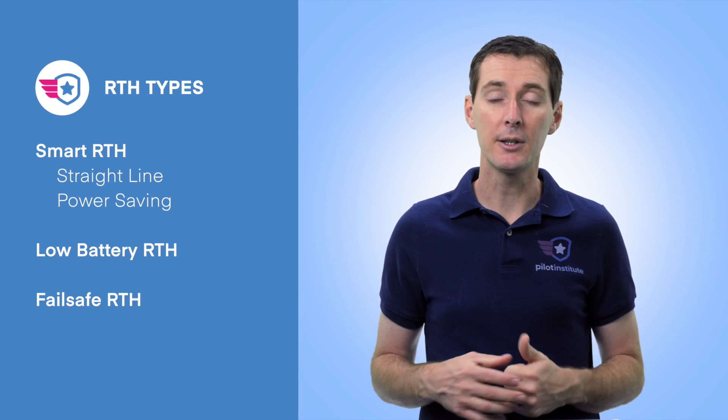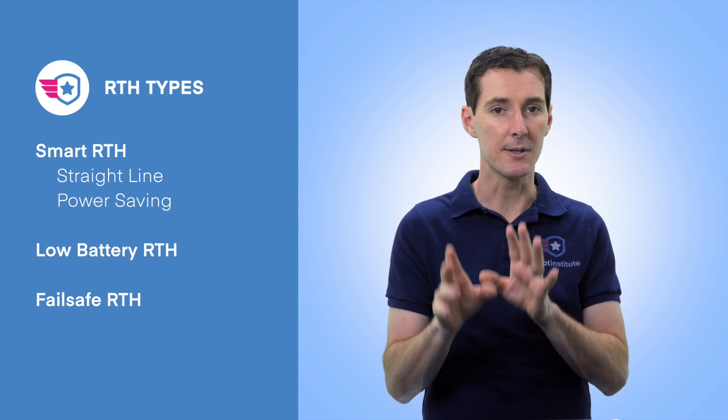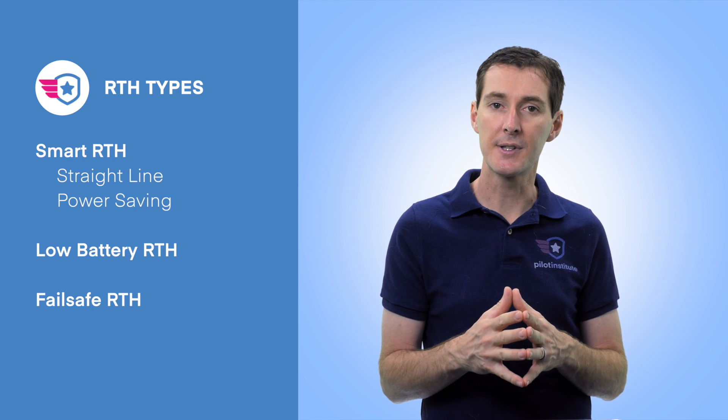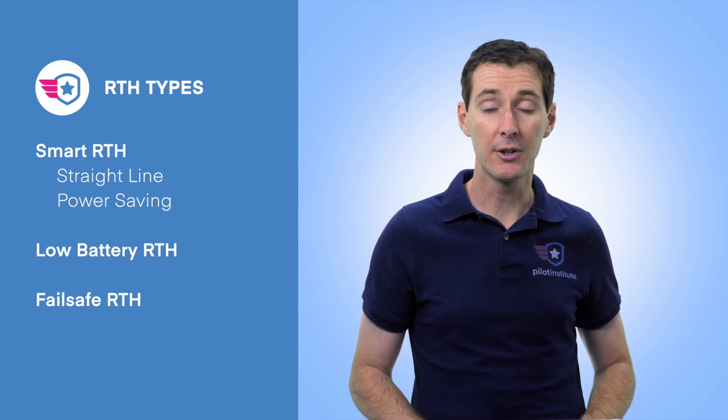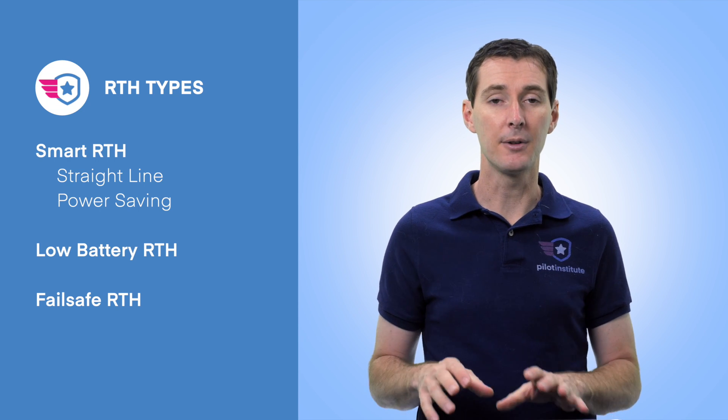If you fly from a boat and click the Return to Home button, it's going to go back to wherever you were and could land in the water — so be careful with that. There are three different types of RTH: Smart RTH, Low Battery RTH, and Failsafe RTH. They all work differently, and it's fairly complex, so you really need to understand how that works based on what's in the manual.